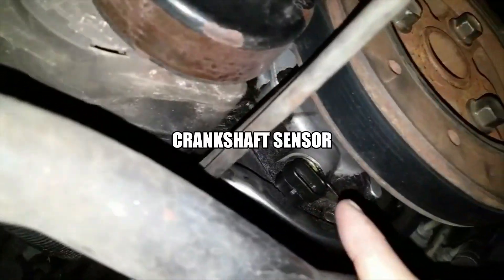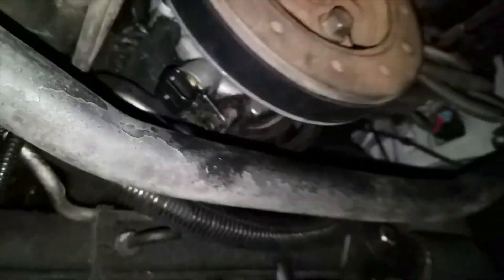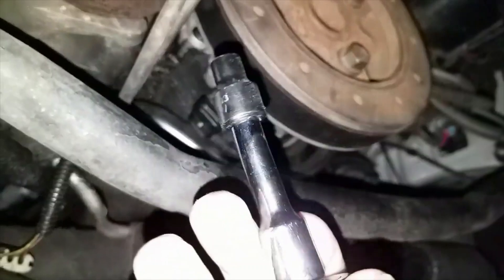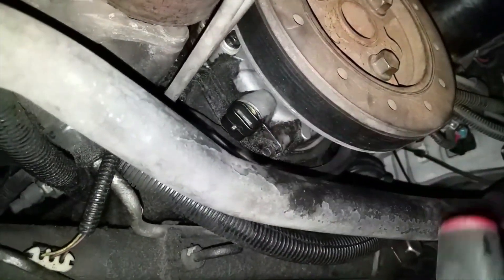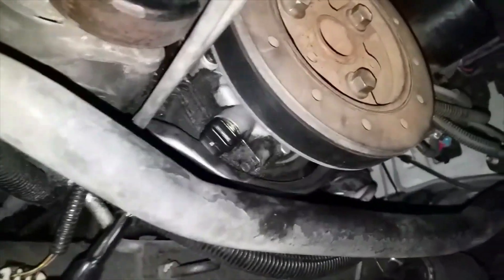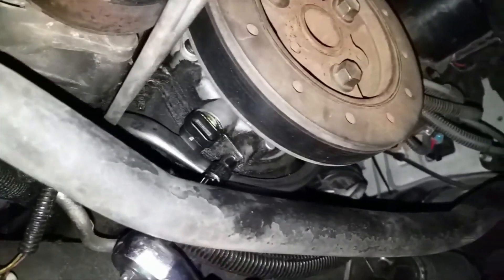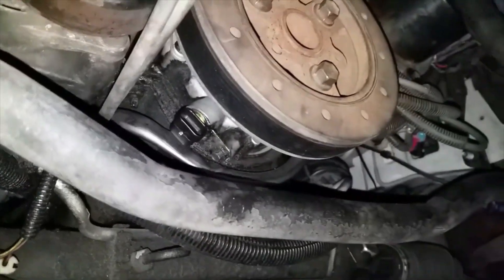Right here it's only held on by one screw, and that is right there. What you're going to use is an 8mm socket with an extension. It doesn't matter what type of wrench you use. I'm going to go ahead and get this off real quick. You just slide it from under, go right into it, and unbolt the thing. So let's go ahead and do that, get the new one in, and lower the car.